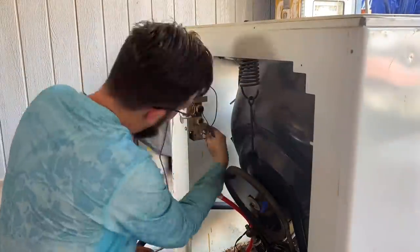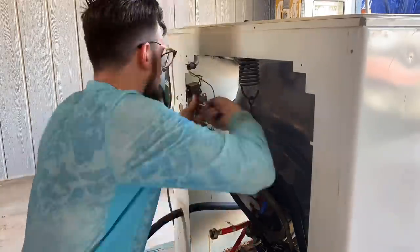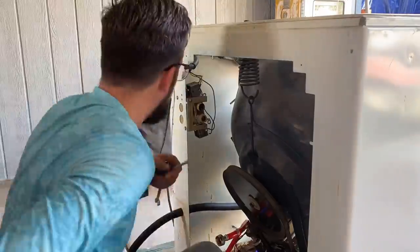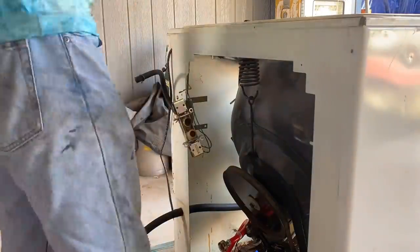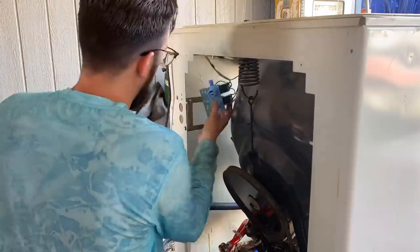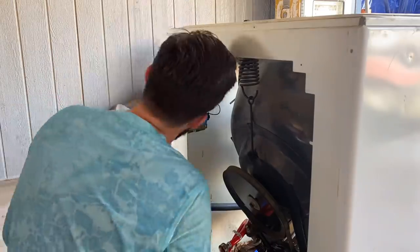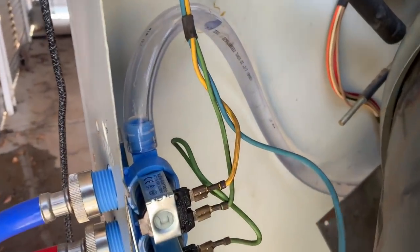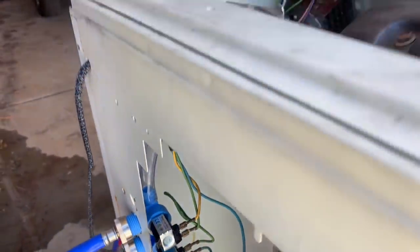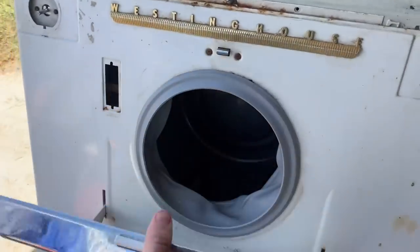Now I'm taking apart the hot and cold water solenoid, because when I turned the water on the first time without the machine being on, water was just squirting right past it. Even with the water on, it should not be letting water into the machine unless the machine is asking for hot or cold water. So I knew the solenoids were bad. This is a $13 water solenoid from Amazon — not a special Westinghouse part. I was able to use the original wiring, which just goes to show you how little washing machine technology has really changed since the 50s — 60, 70 years ago.